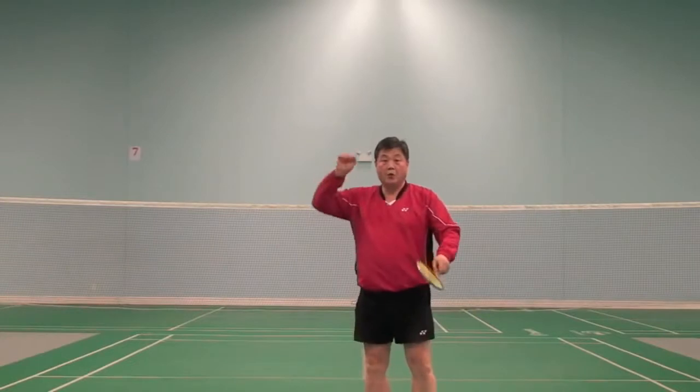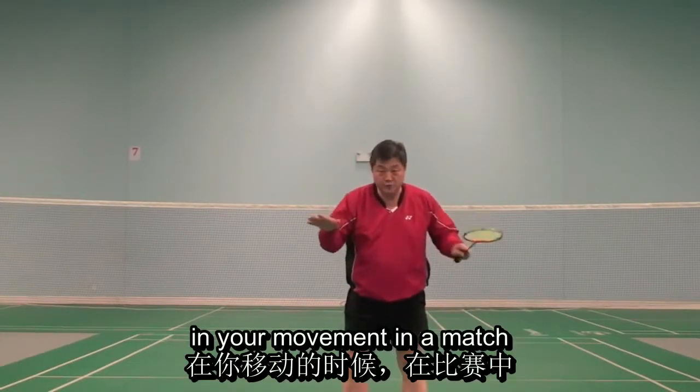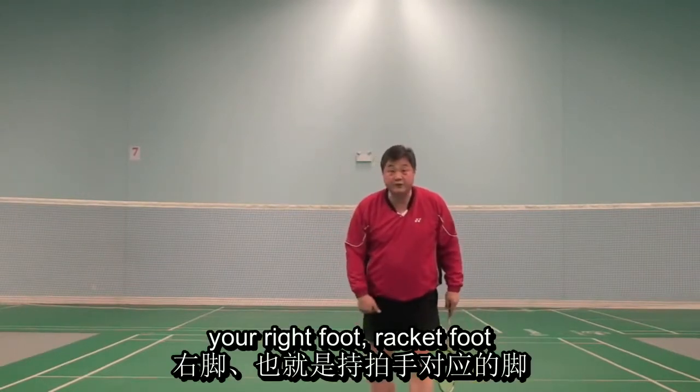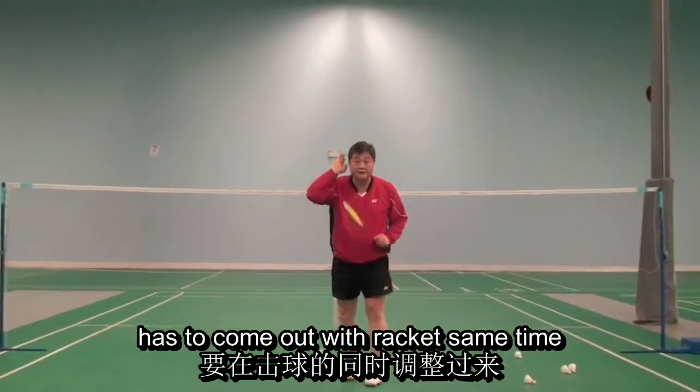Next one: when you are hitting, in your movement in a match, your right foot — the racket foot — has to come out with the racket at the same time.